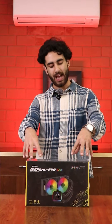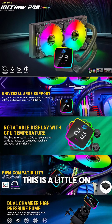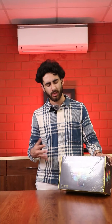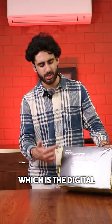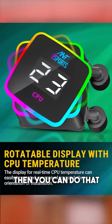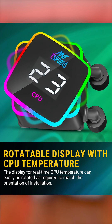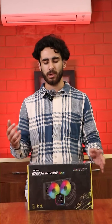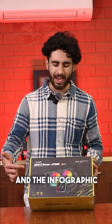Now, let's talk about the ICE FLOW 240 ARGB. This is a little on the premium side — it is the top 240mm cooler in its segment. The special feature is the digital display, where you can see the CPU temperature, and you can even rotate the display. The cooling performance is going to be very similar to the Infinite, but in the context of aesthetics, that is going to make this cooler stand out.